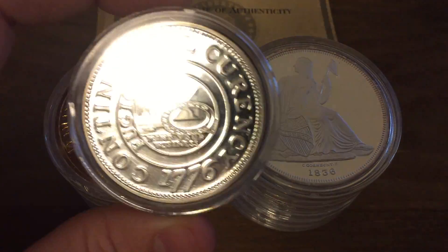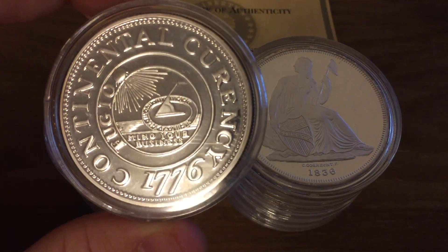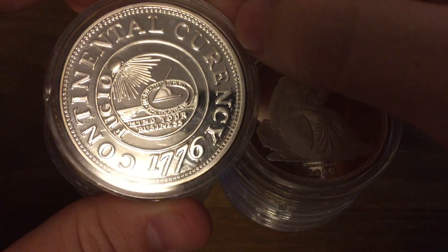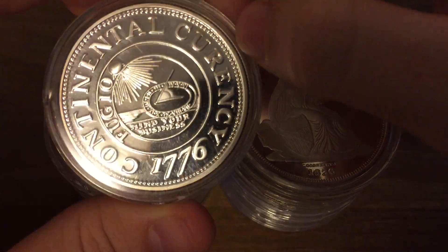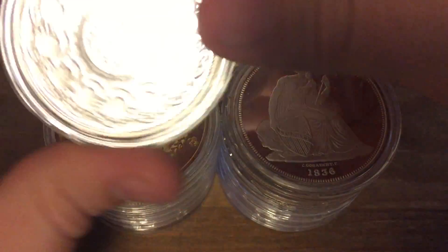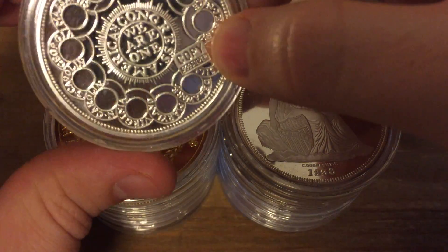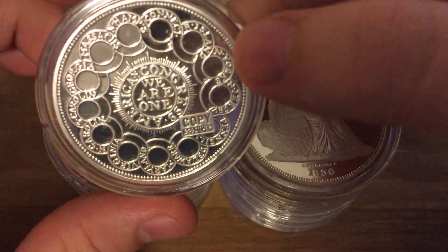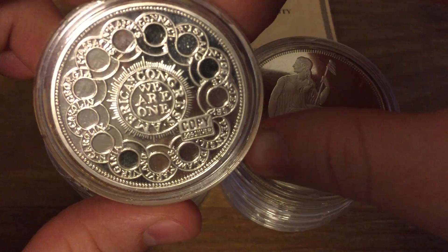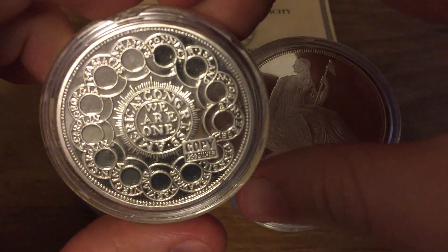This first one here is a 1776 Continental Currency — the currency is just 1 R. I think they have editions with 2 R's as well. Each of the coins says 'copy, 999 silver.' I've weighed them and done measurements to figure out the density, and they're really consistent with being actual silver.